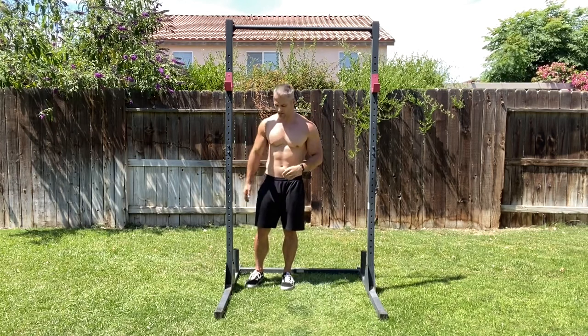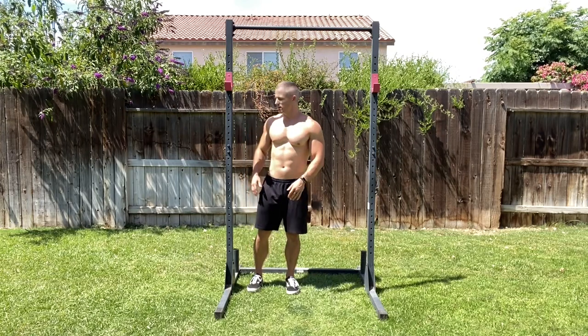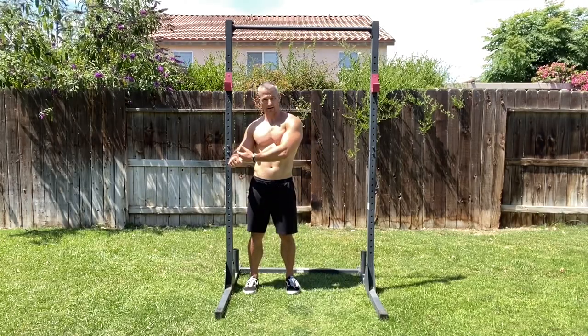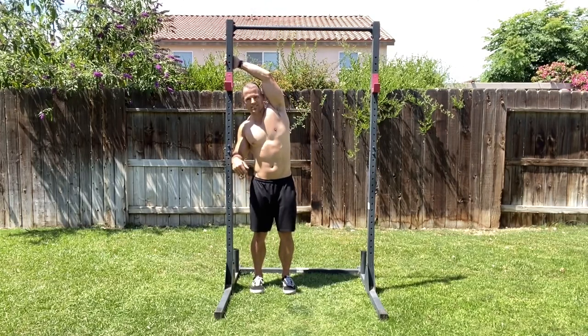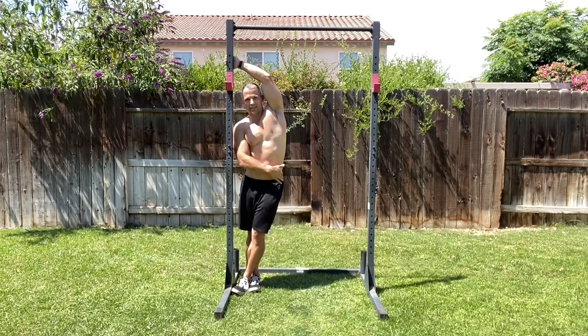What you're going to do is step inside a rack or a doorframe. Take the arm closest to the rack or doorframe and press it into the rack or doorframe. Then reach over the top with the other arm and grab hold of the rack or doorframe. Step across so that your feet are crossed, as you can see mine are.